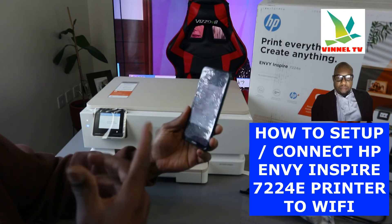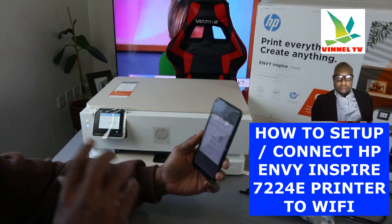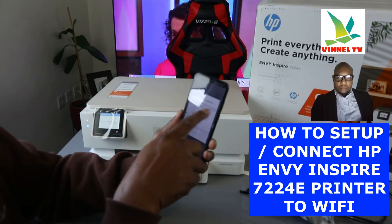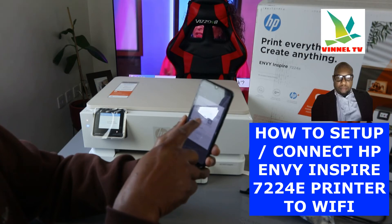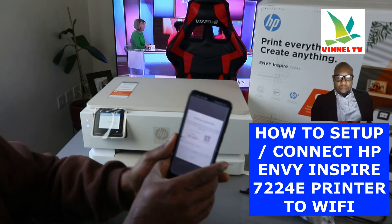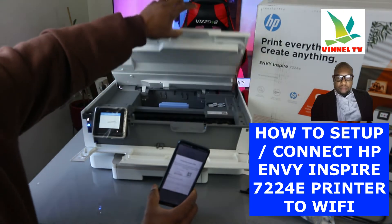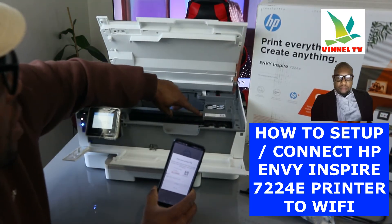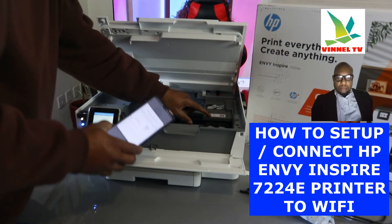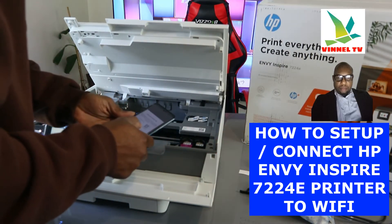My phone already has Bluetooth switched on. Some phones — if you haven't got Bluetooth switched on — it will ask you to enable it. Now it will ask you to find your printer PIN. The PIN is located inside the cartridge area. Open up this section, look inside, and there's a PIN number there. I just need to follow the instruction and get that PIN number.